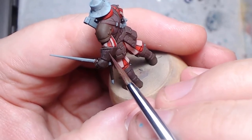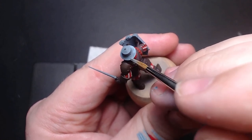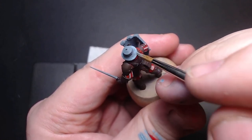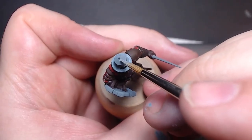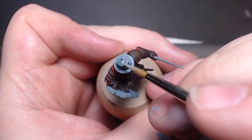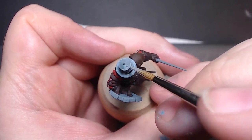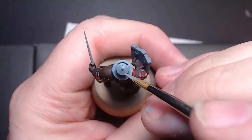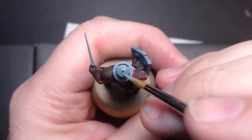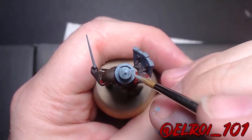If you have trouble with other blending methods, stippling is by far the easiest to learn and get great results from. It can be done with brushes that don't have the best point either, as texture is the name of the game. So if you've tried blending and can't quite get it, start with stippling. It really doesn't take much longer, and mastered can be contest-winning worthy. If you need an example of that, check out Elroy101 on Instagram — I'll put a link in the description.